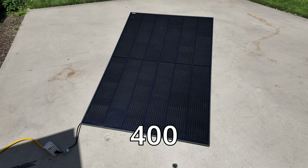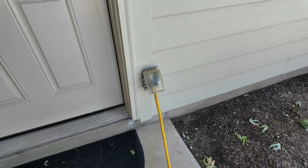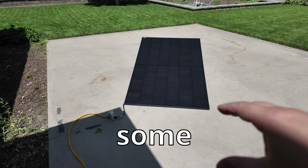Plug and play solar is finally here. This 400-watt bifacial solar panel comes right through here, through this extension cord, and straight into my house. There's no electrician needed, no high-level electrical skills needed. It's literally plug and play. I'm going to show you the details and some testing on this.